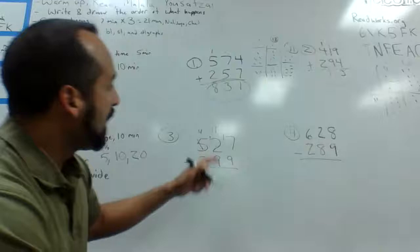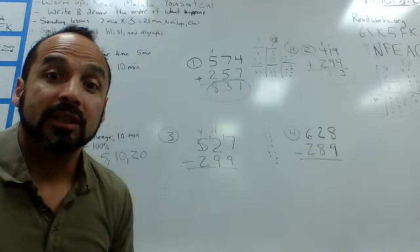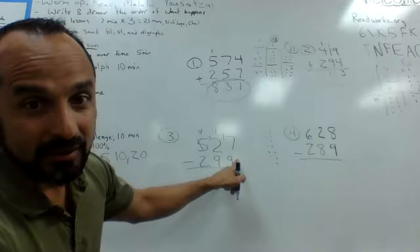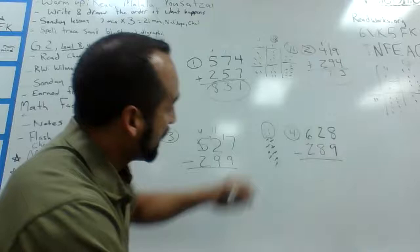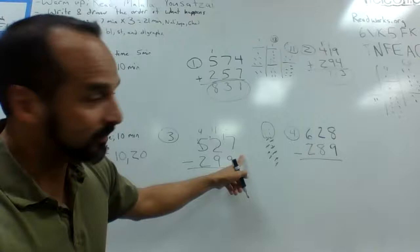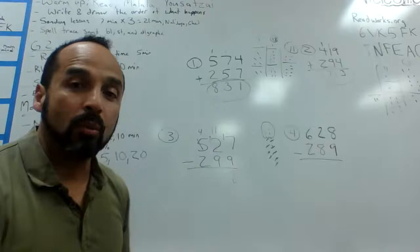Now we have seventeen minus nine. I'm going to draw seventeen dots, then cross off nine of them — one through nine. After they do battle, I circle the dots remaining. It cost seventeen nine of his power points, so he's left with one, two, three, four, five, six, seven, eight — eight points left. I'm done with my ones column.